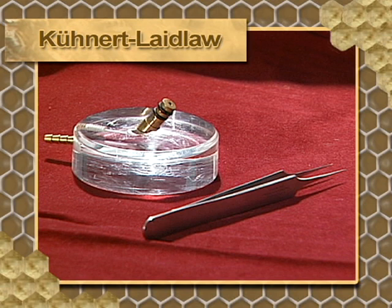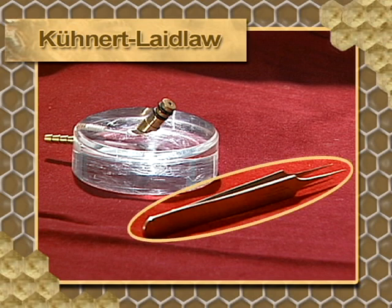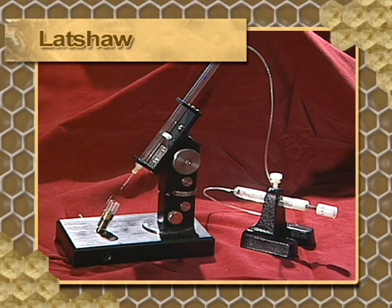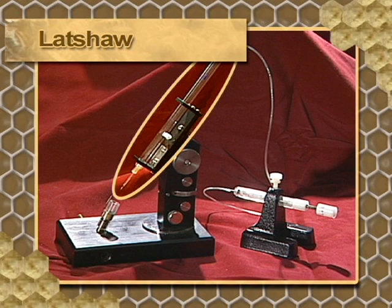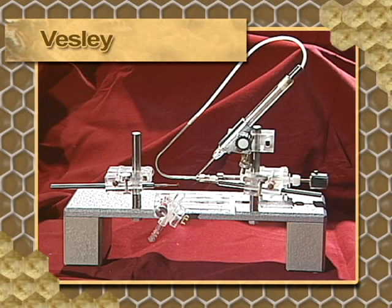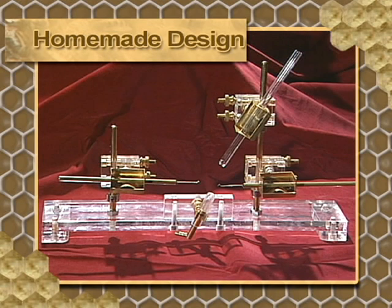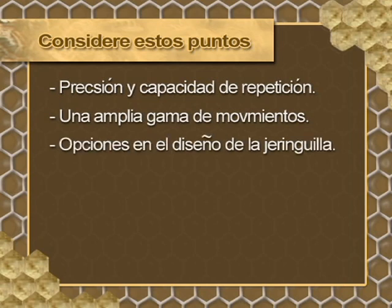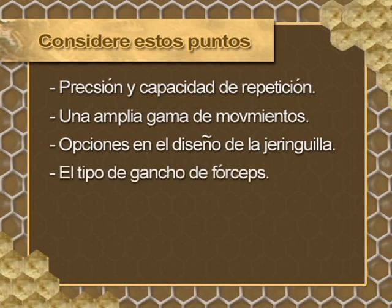The simplified Kühnler-Lindland instrument is designed to be economical and easy to assemble. This device uses a pair of forceps substituting for the sting hook. The LATSHOW instrument was designed after the Kühnler instrument, making use of a micro-manipulated syringe. Made in the Czech Republic, the BESLEY instrument is a hybrid between the Mackensen and the German models and uses a large-capacity syringe. There is a wide variety of manufactured instruments as well as many homemade instruments, such as this gold-plated instrument made by jeweler Mark Jones. When choosing equipment, consider these points: precision and repeatability, a wide range of movements, the syringe design option, and the type of hook or forceps used.